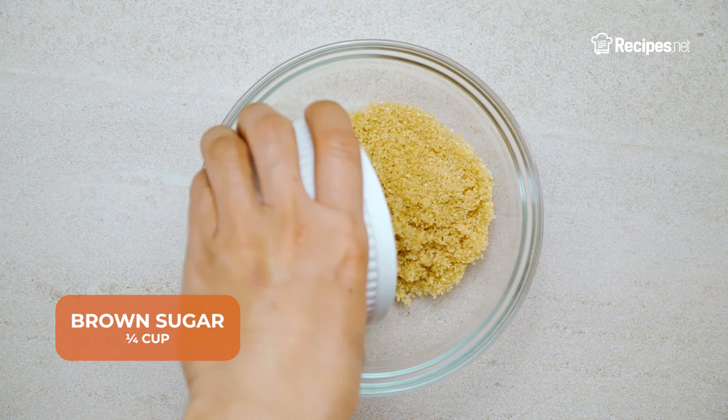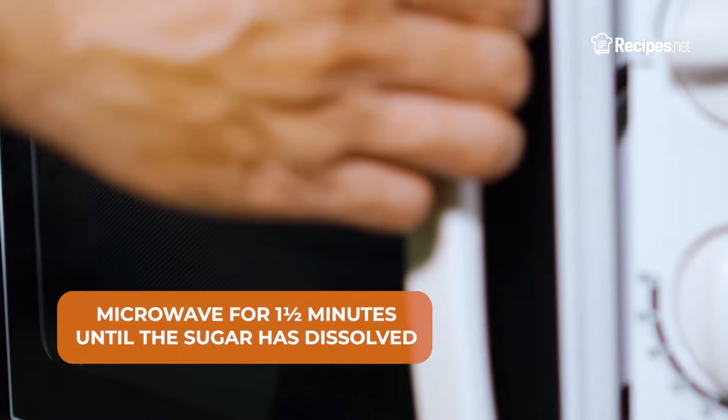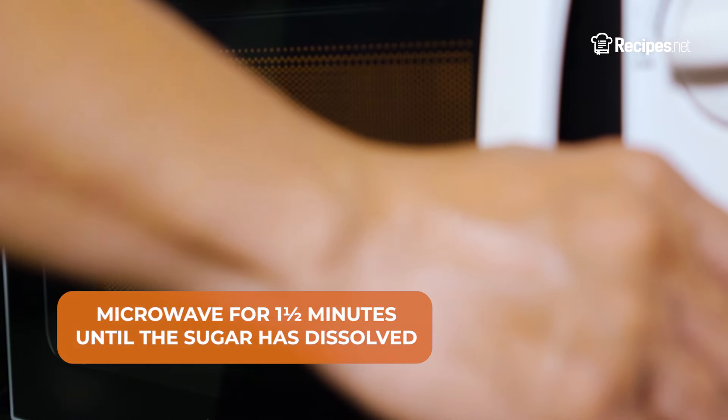In a mixing bowl, add the brown sugar and rum, then stir to combine. Heat it in the microwave for one and a half minutes until the sugar has dissolved.